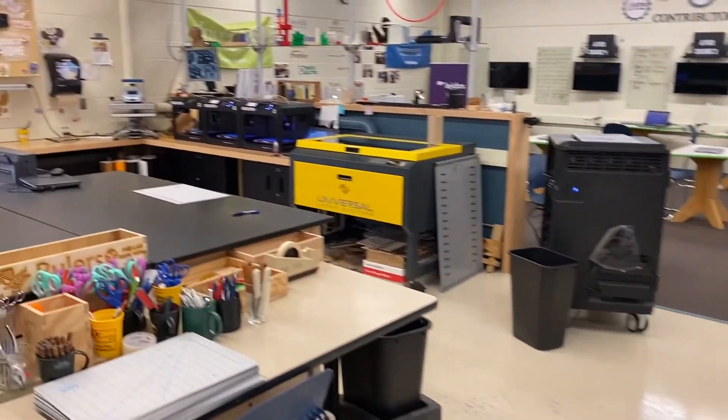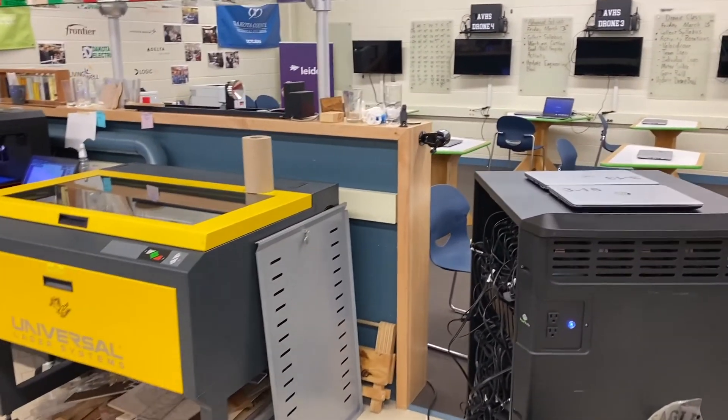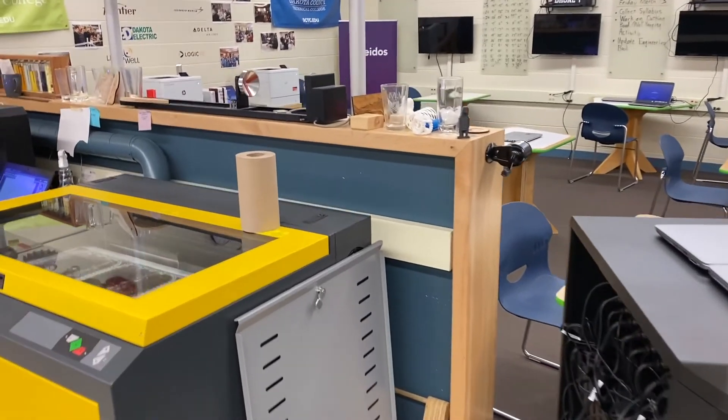That's it for the first part of the lab tour. I'm going to end this video now and start part two, where we'll go through some of the other machines.